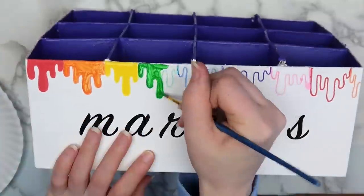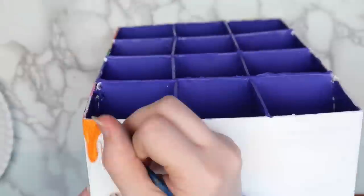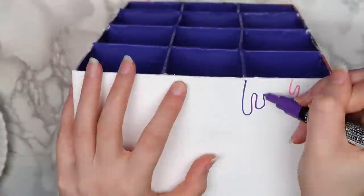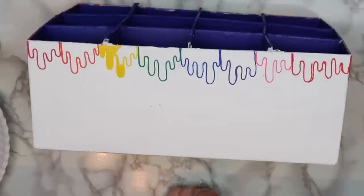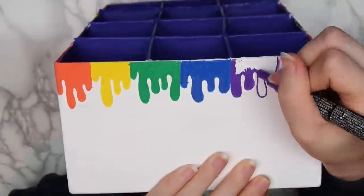Now that I think about it, it doesn't make a ton of sense since this is a box for markers, but whatever. At first I used Posca pens for the outline and filled it in with regular acrylic paint, but I got tired of that real quick and just used the regular Posca pens for the rest of them. I really want to get some of the Posca pens with the larger tips. I like them because you can get the effect of painting, but not have all of the mess.